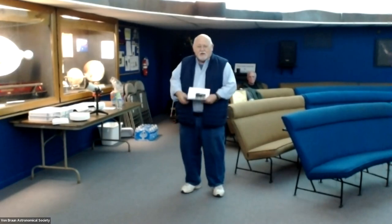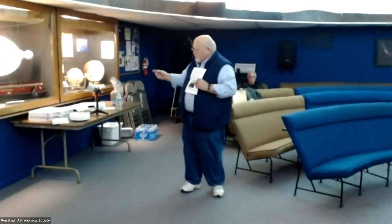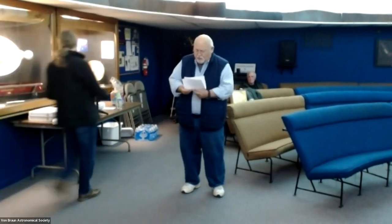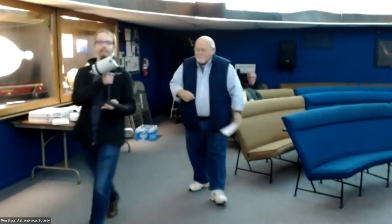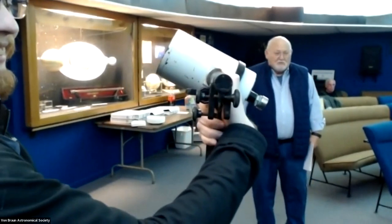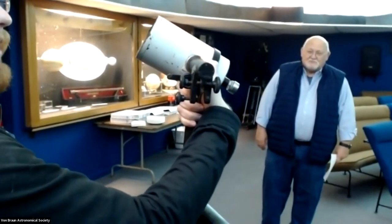If you Google Dimitri Maksutov, you'll find a photograph of him, and there's a telescope like this one sitting on the desk behind him. This one will go on display in our display case. The telescope weighs about 25 pounds, it's made out of steel, and this is number 1863 from 1946. Pretty cool.